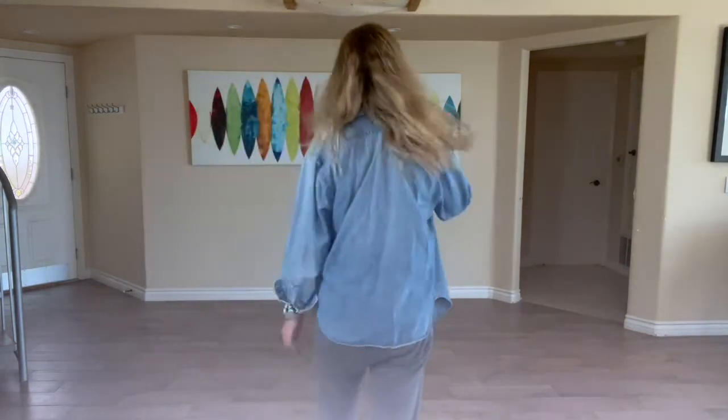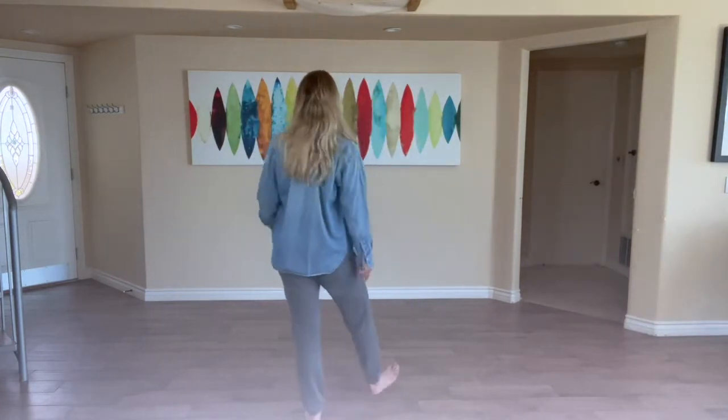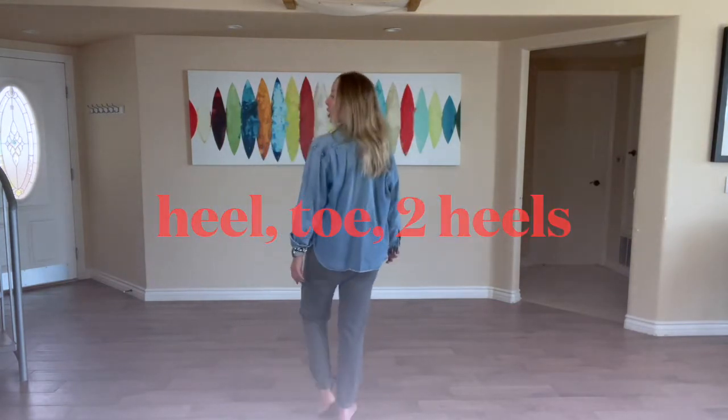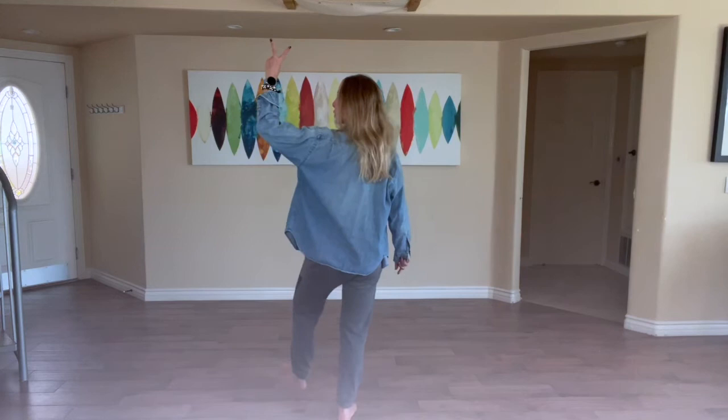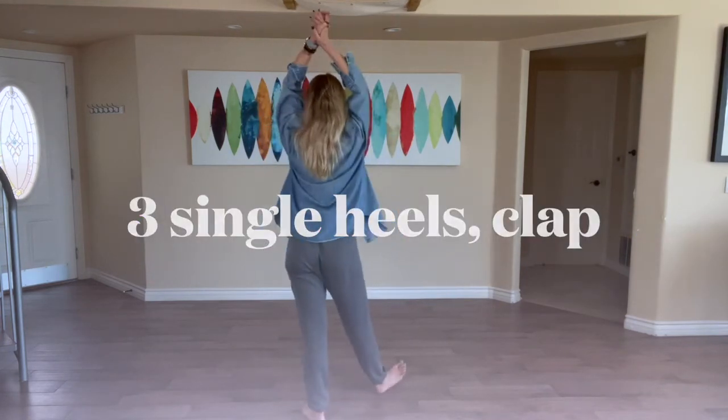Here we go, slowing it down first to start. First part: heel, toe, two heels. Heel, toe, toe, two heels. Then single, single, single, clap.